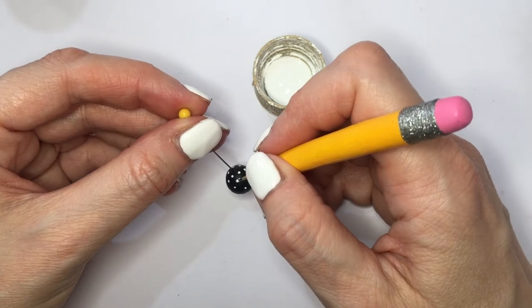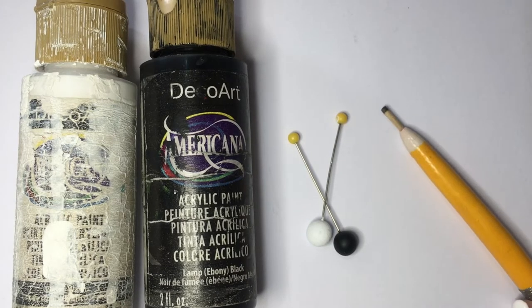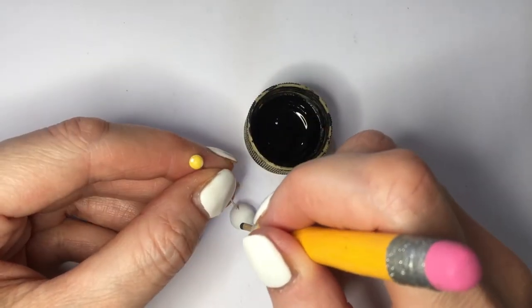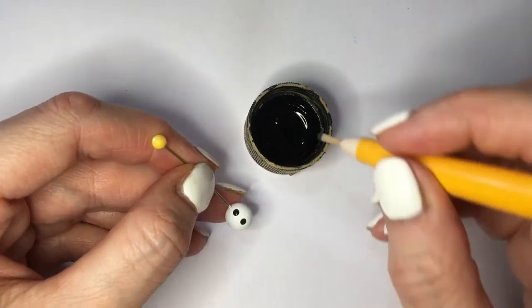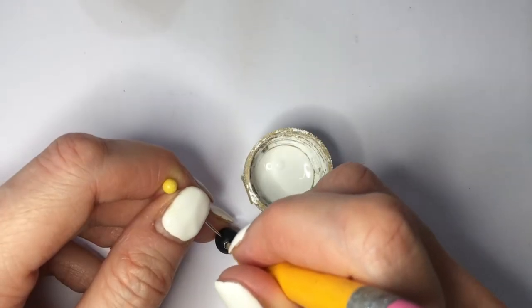If you make a mistake and misplace one dot, it's not a big deal — it's not really that noticeable. For my smaller ones, I'm going to be using the same toothpick holder, but I'm going to be using the other option on the toothpick that I do have the DIY for. I show you how to make bigger dots using a toothpick, so I'm just going to use that toothpick to make bigger dots.